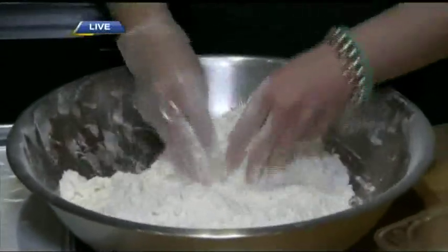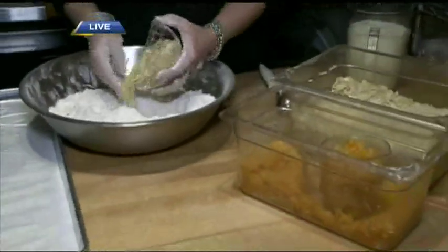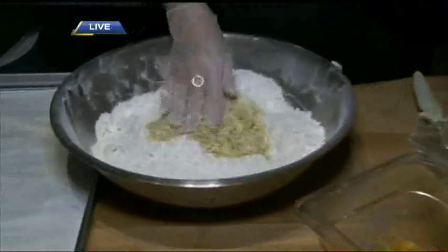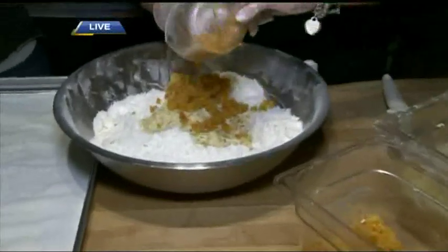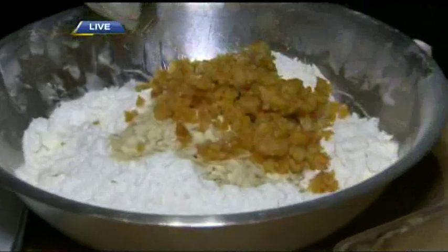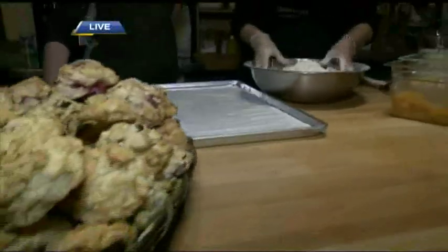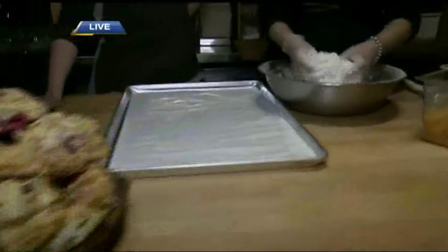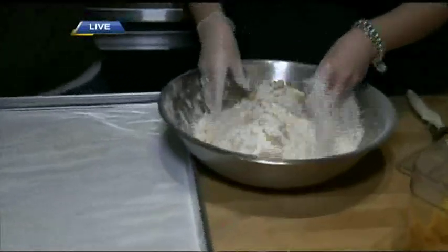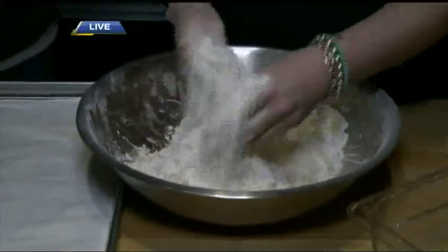At what point do you add the wet ingredients? Right now I'm going to add the slivered apricots and almonds. So we're obviously making an almond apricot scone. You have several varieties — what's the most popular? Probably our raspberry and blueberry. Now we're mixing it until it's pretty uniform, all covered in flour.